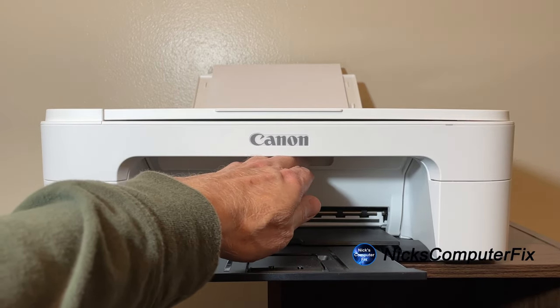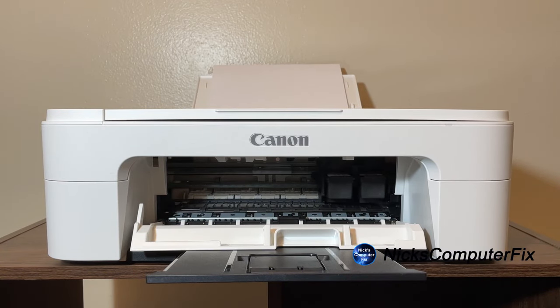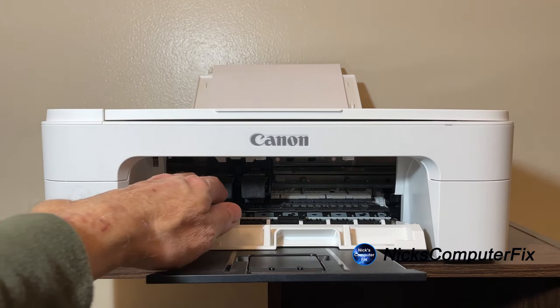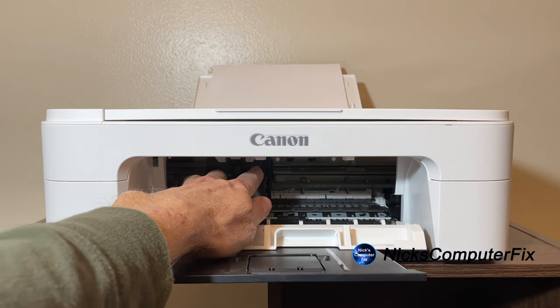Okay, let's go ahead and get underneath here and drop the lid. As you can see, the ink cartridges are repositioning themselves once the door is open to allow easy access. On the left-hand side is the color ink cartridge, and then the black ink cartridge.